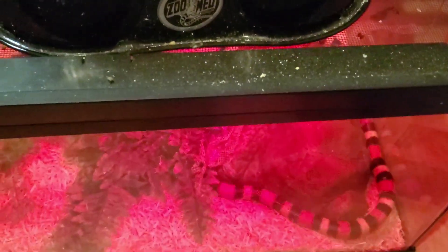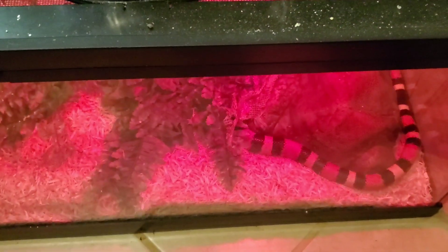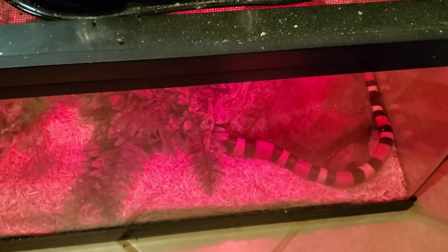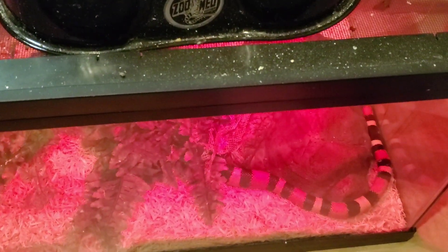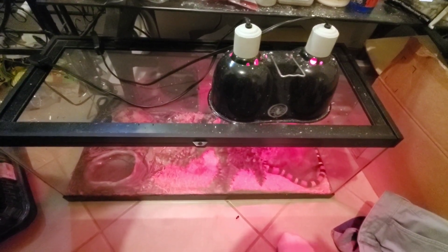I really can't wait to get that heating pad just so I can get this light out of here. It'll be much easier too — I won't have to worry about it falling off every time I open the enclosure. Anyway, that's a quick update of my pueblan milk snake. Don't forget to like and subscribe, and if you have any suggestions on snake keeping please let me know in the best way possible. Everyone have a great day — peace!